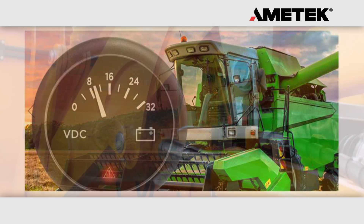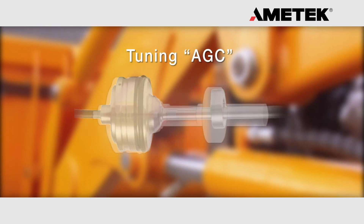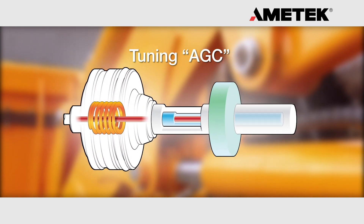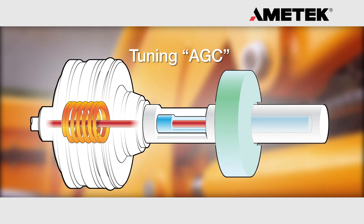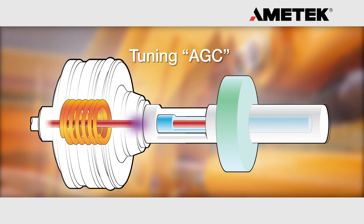Auto-tuning, also known as AGC, is built into all Amatec rod style LDTs. The automatic gain control feature is very beneficial when installing an LDT into an existing hydraulic cylinder, where you do not know the brand of magnet that is installed in the cylinder.